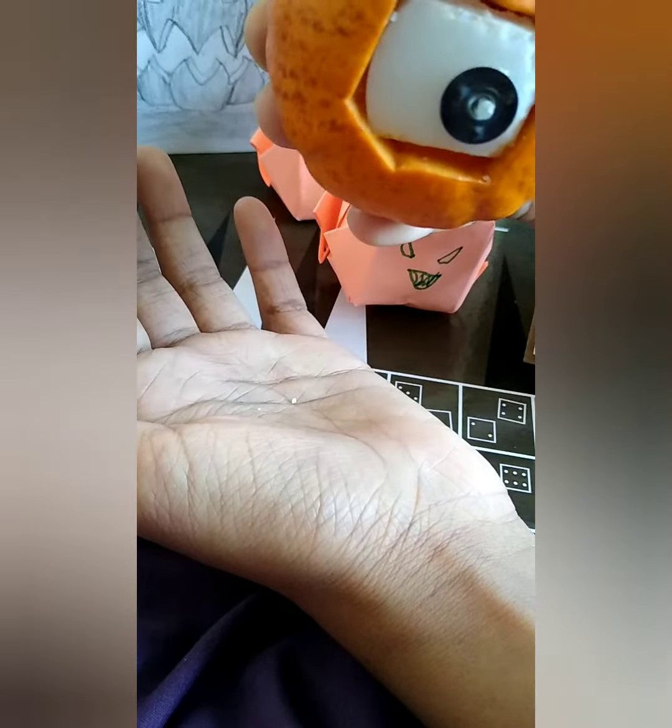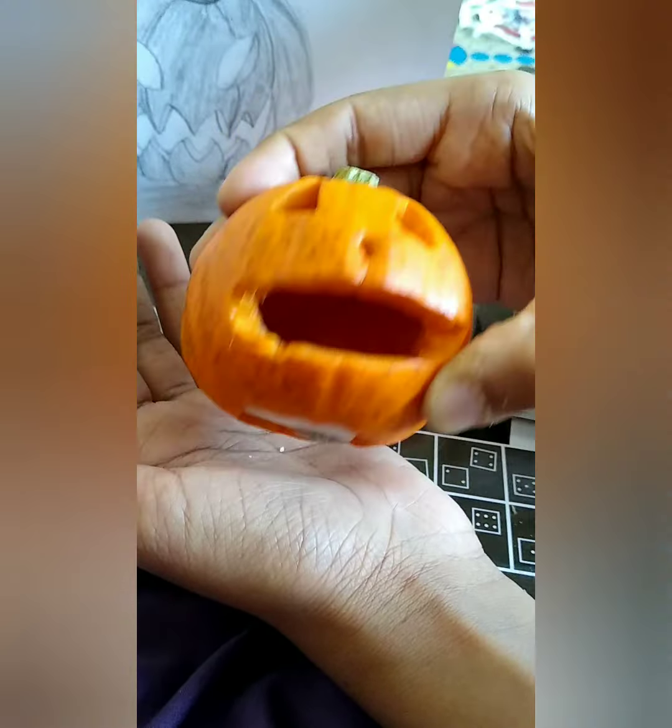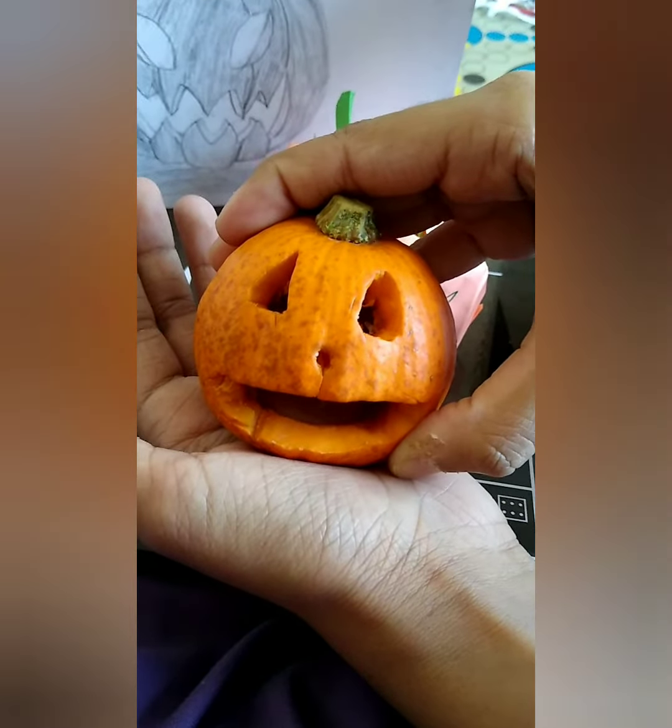We carved this beautiful, little, cute and adorable pumpkin. We put the candle in it at the bottom of it for night.